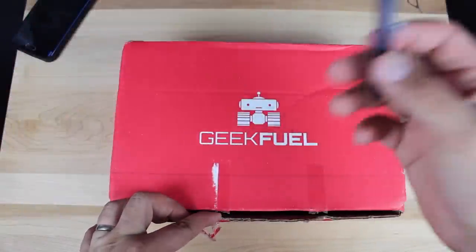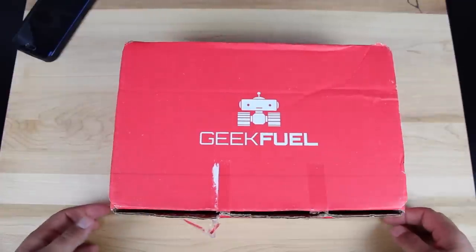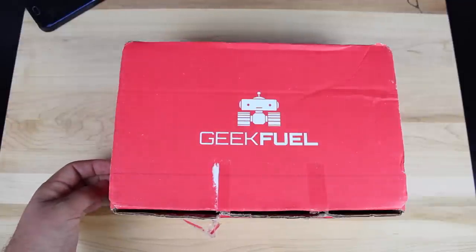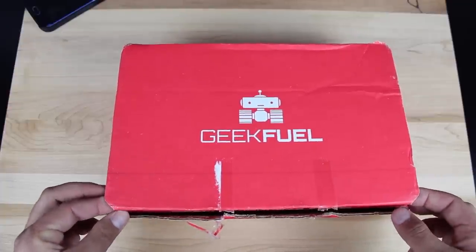I just punctured the tape with this pin because I really need an awesome unboxing knife and I don't have one. I'll have to go pick up a Gerber or something cool. I've seen Barnacles has like this cool bat knife — that'd be awesome. But anyhow, we'll go ahead and open up the Geek Fuel and see what is in this month's package.